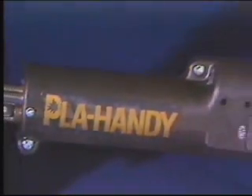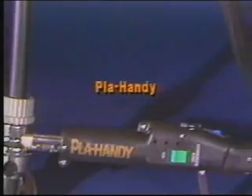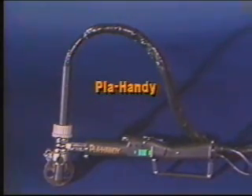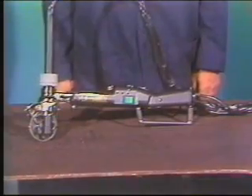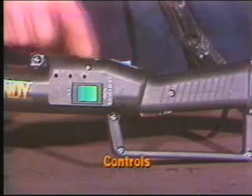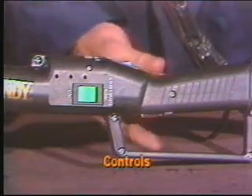The Handy Auto also comes in a high-speed model called the Pla-Handy for low amperage plasma cutting, and it runs at speeds up to 80 inches a minute. The high-impact lightweight body includes all controls: speed, on-off, forward-reverse, and plasma on-off.